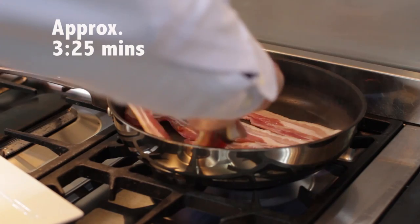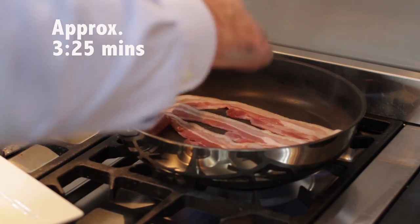And because, like most artisan bacons, there's no water added to it, this is going to go nice and crispy. Now I'm going to have all four slices because this is going to be a substantial roll.